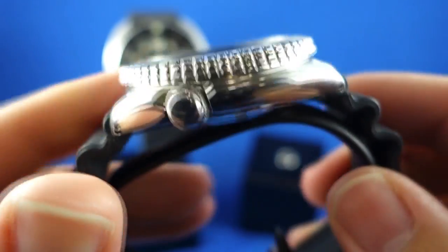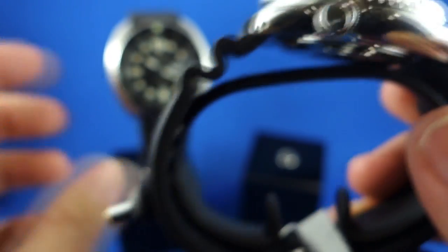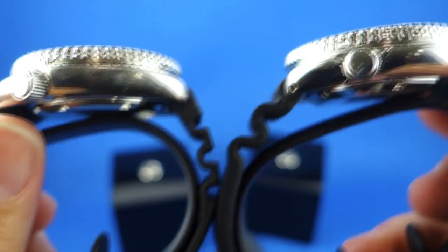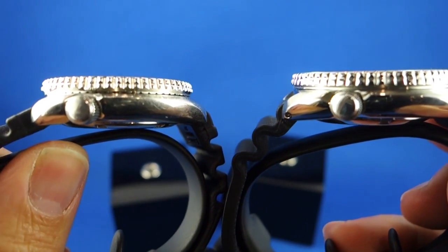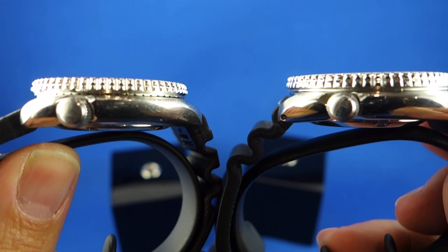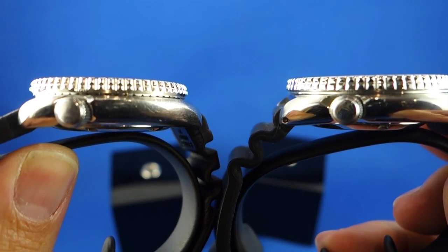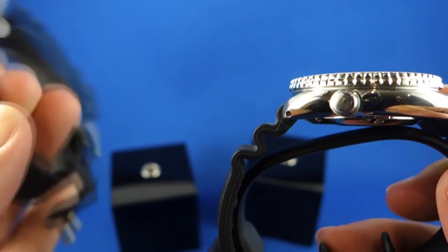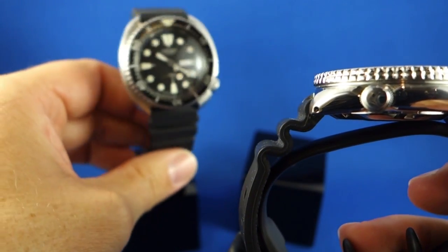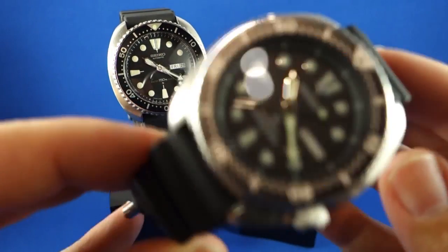The case is actually slightly taller than the original — you can see it's just slightly taller when you line them up side by side. I think it's not so much about the case body itself, it's more about the height of the bezel on the new watch, and of course that also has to accommodate a different movement from what's inside the 6309.